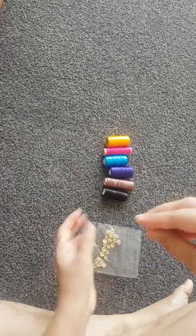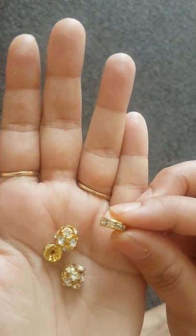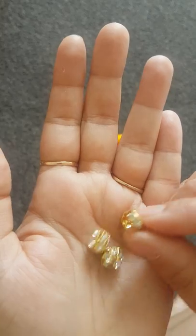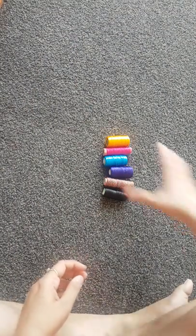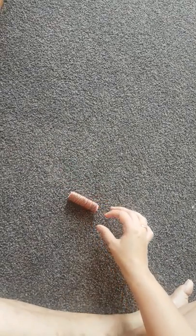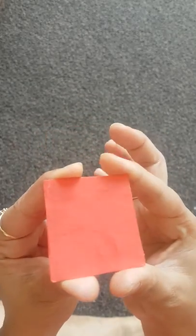And this is optional if you want to add. And of course silk thread — you could choose any color, but today I'm going to make from multicolor. And one more important thing: cardstock. We need cardstock for the tassel base.